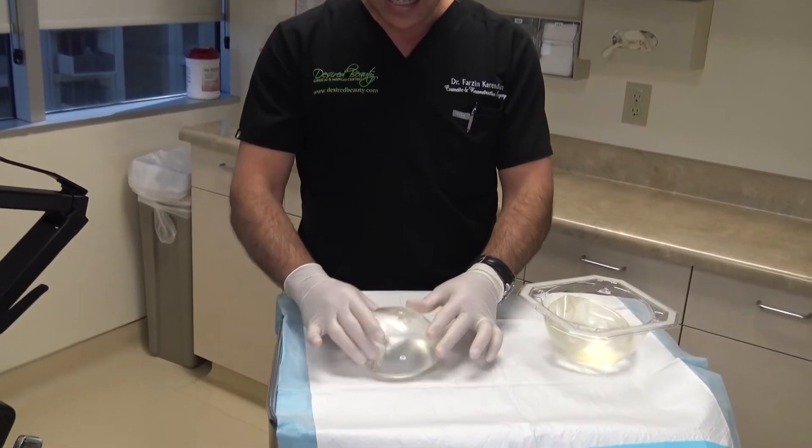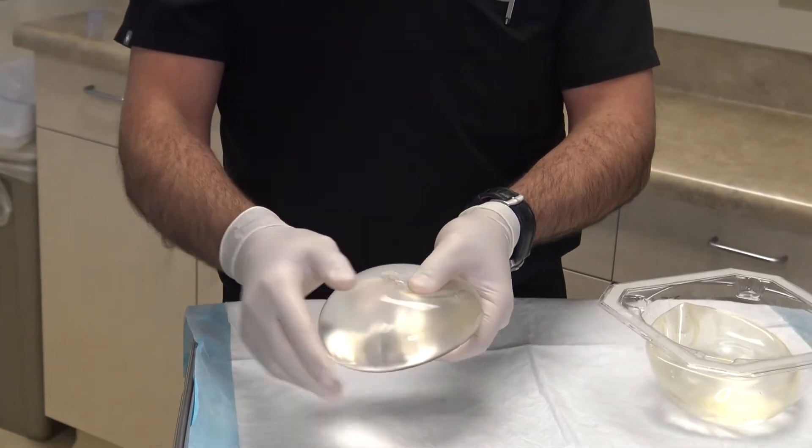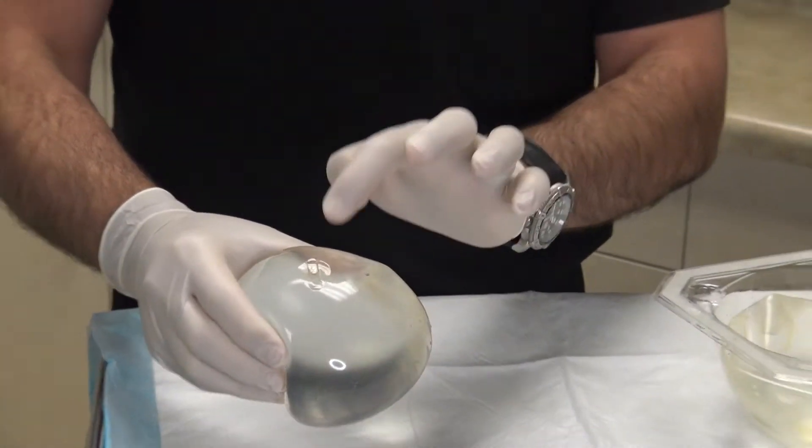This is the implant that was not deflated, and you can see there's no leakage. There's a valve on saline implants, and that's where leakage usually happens — when this valve becomes insufficient.